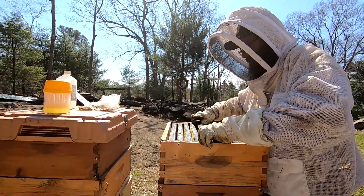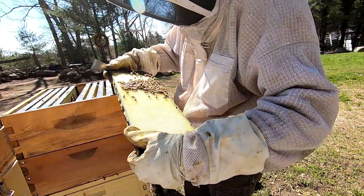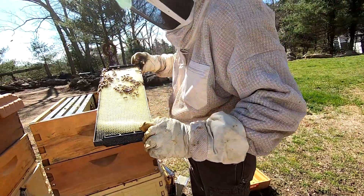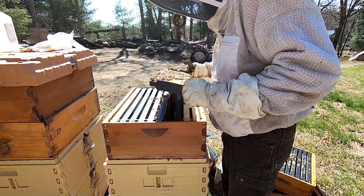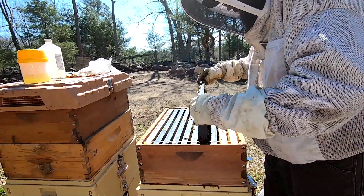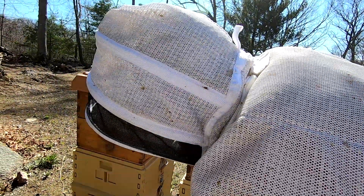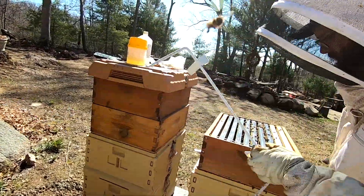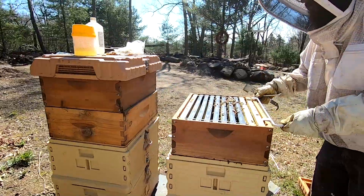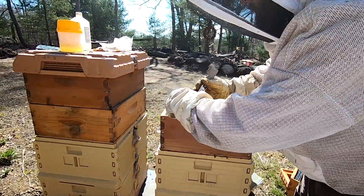Nothing in the honey super yet, but they are making use of the extra space, so I'm glad I put these on here. I don't see any nectar yet — these frames need to be built out. So what I'm going to do is spray the empty space with some 1:1 sugar water.